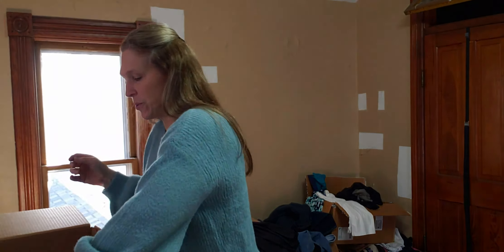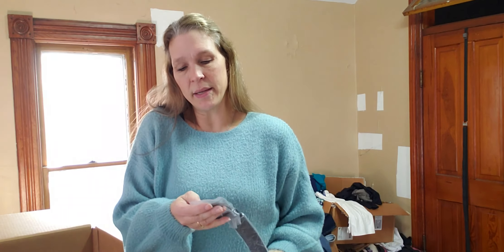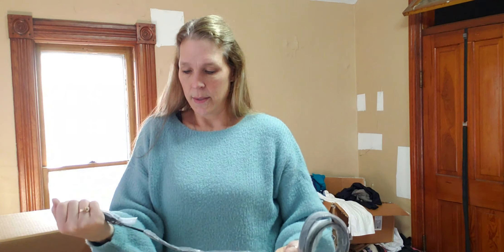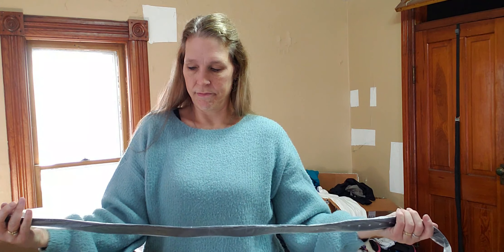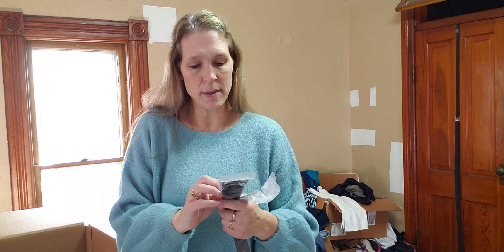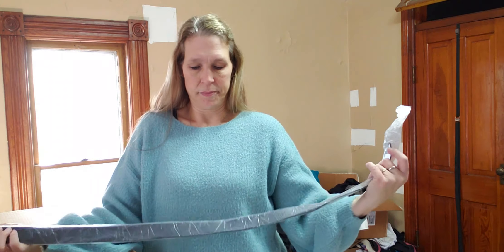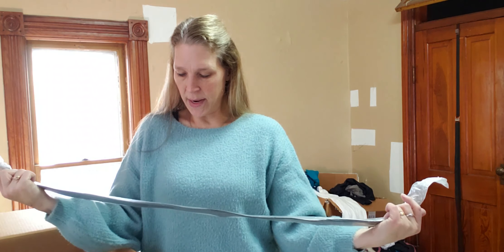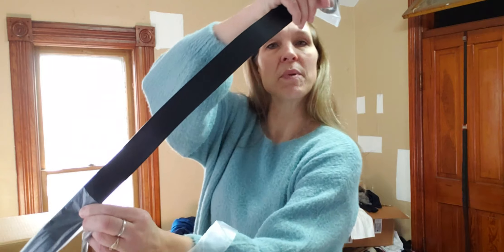Okay, here's a belt. I'm not seeing a brand on it. It is new. I don't see a brand on the back either — oh, maybe there is something. It just says '100% leather,' so at least it's real leather. It's just a nice black belt.